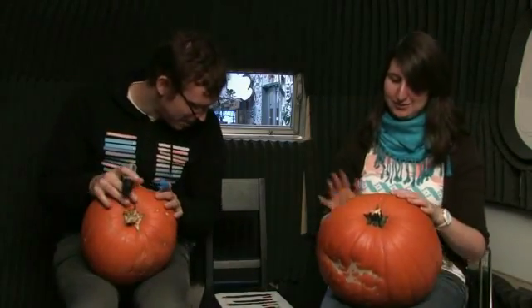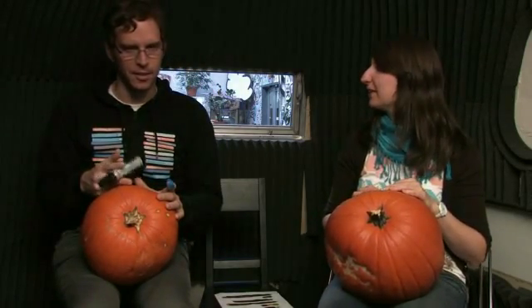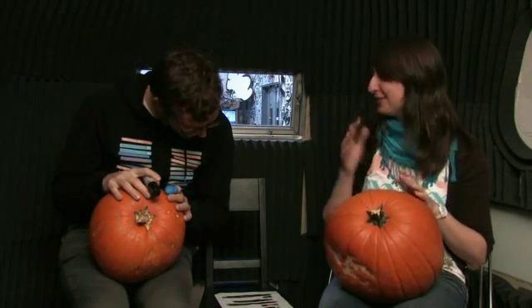Baby, I'm a starfish. Was that Prince? It was a Prince song? No — 'Baby, I'm a Star' was the Prince song. Oh, I thought my starfish was Prince of the seas. 'Baby, you're a rich fan' was what I really thought of when you said that.